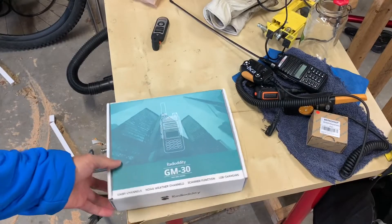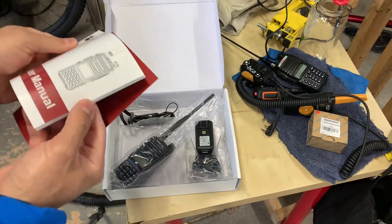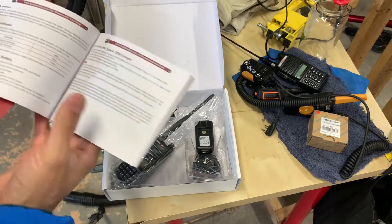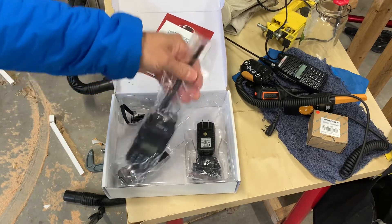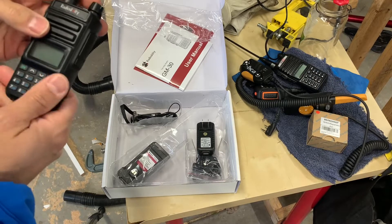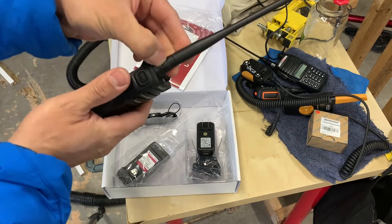Let's open this up and take a look. The manuals are included — I'm generally impressed with the user manuals from Radiodity; they do a good job. I'm honestly more impressed with Radiodity products than straight Baofeng products. This looks really nice — I definitely like the look and the feel so far.